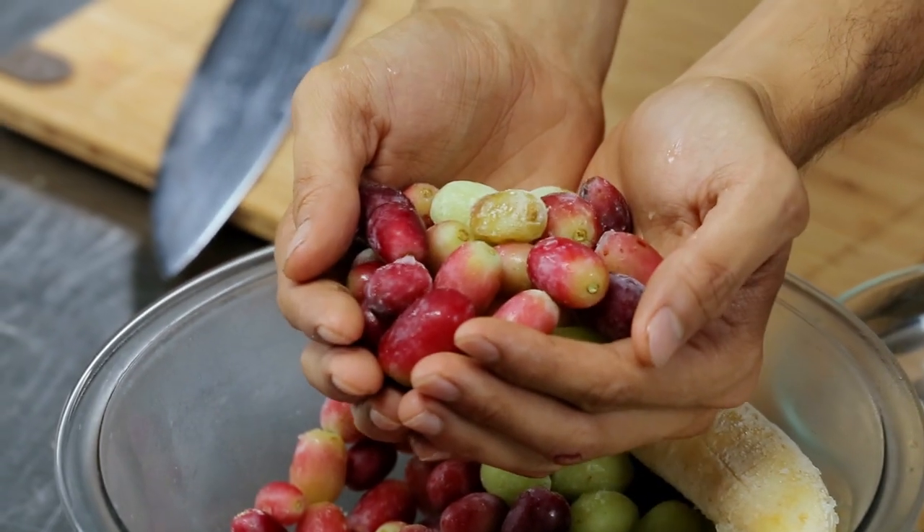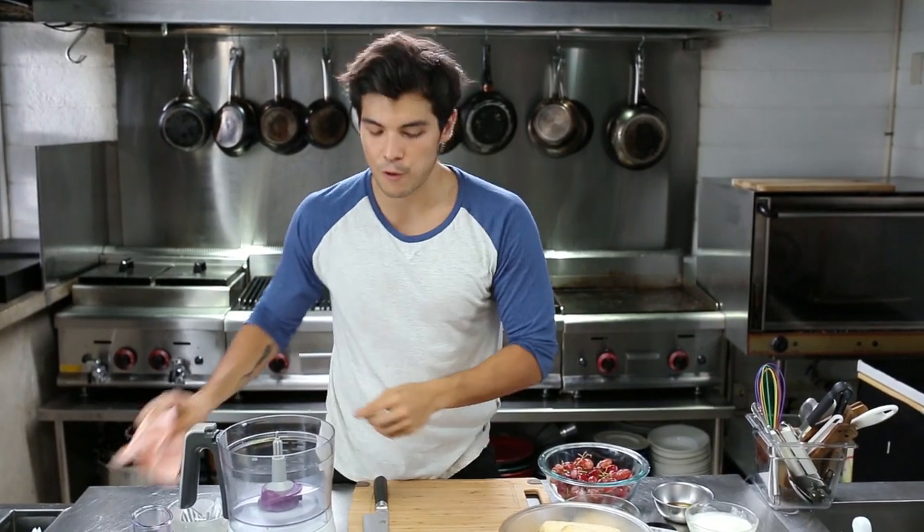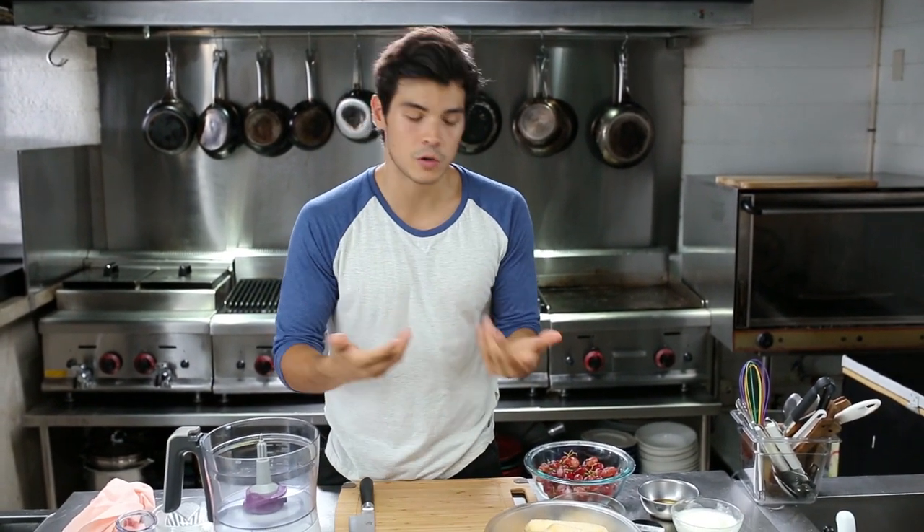What I like to do is take the ones that are about to get really ripe and freeze them, so you get these really candied grape-style things that make great snacks. You can also take that frozen fruit and turn it into a sherbet or an ice cream.